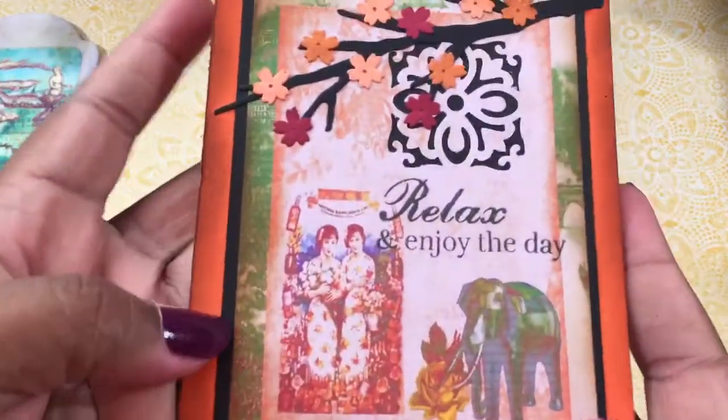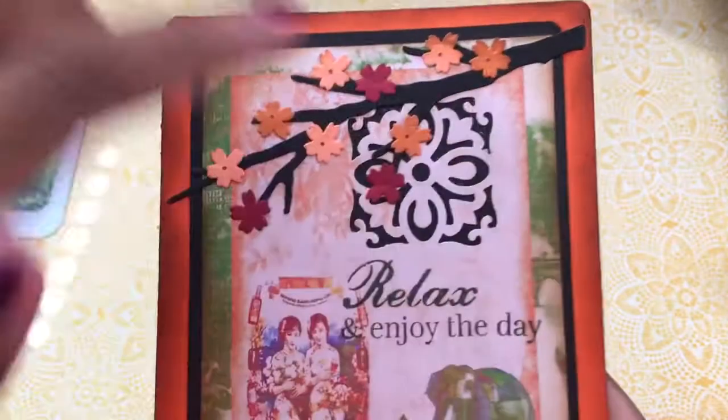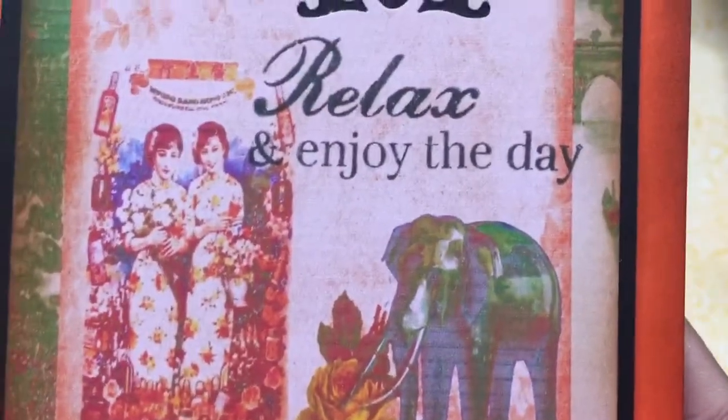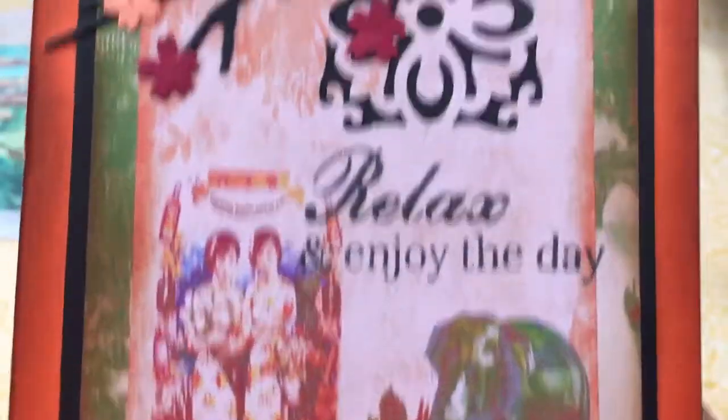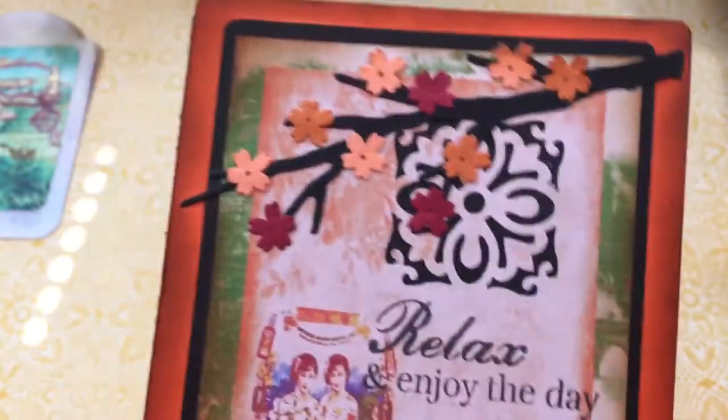The one I did for her today is a card and it is the Dreams of Asia Journal Kit. You guys all know I do love my Asian inspired pieces. I printed this one — this is her digital image — and you can see the lovely little ladies. I love the elephant and the little flowers that go with it. It had this orangey tint and then this green background piece here.